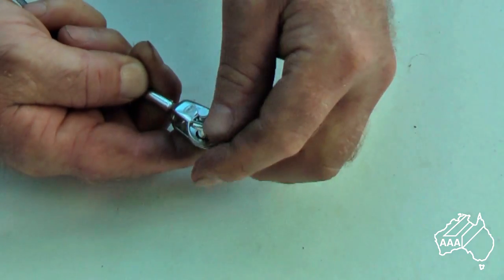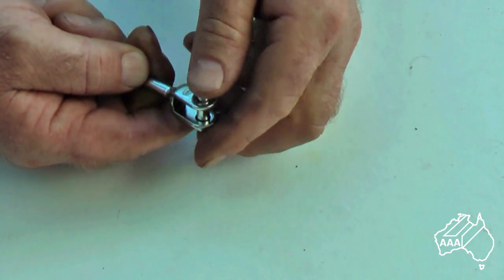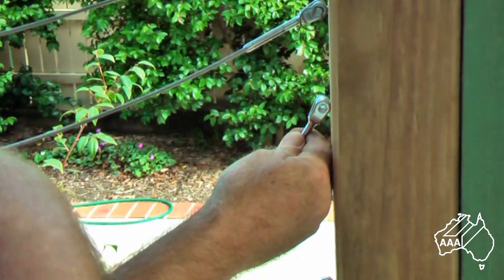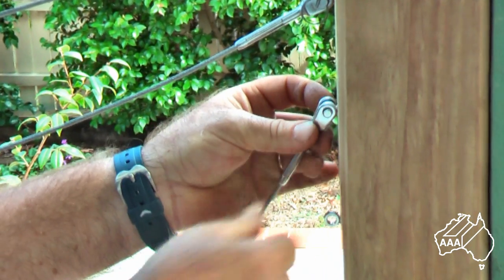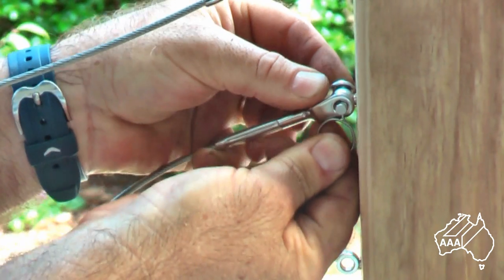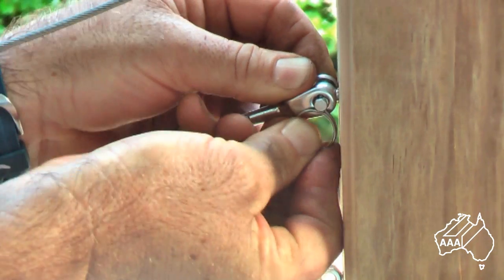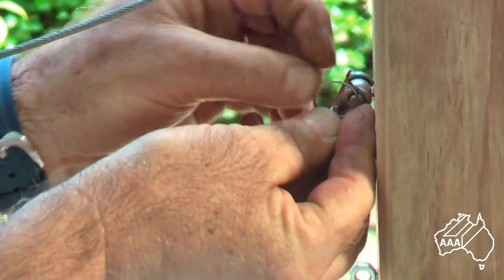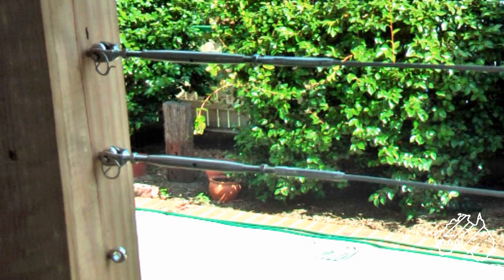To attach the swaged fork onto the lag eye screw, first start by removing the spring wire clip and then the clevis pin. Next place the jaw over the lag eye screw and push the clevis pin through the jaws. To finish, reattach the spring wire clip. It is a similar operation for the rigging screw jaw end.